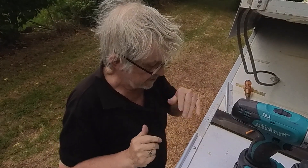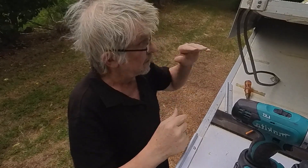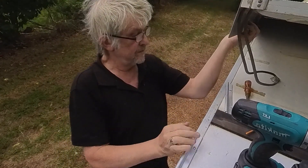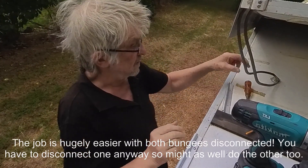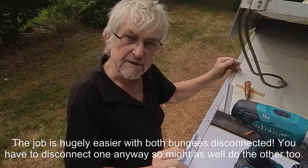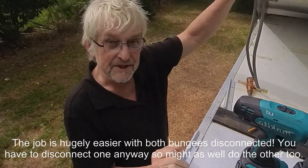This part of the job you can do with the roof up or roof down if you like. Obviously this is going to be in the way so you need to lift this. You can either separate them with a piece of wood or something like that, or as in my case I've got the bungees disconnected because I'm about to replace my seals, so there's no issue with lifting them up separately.